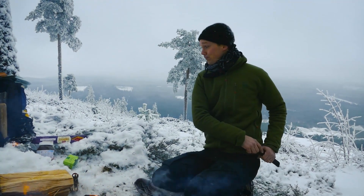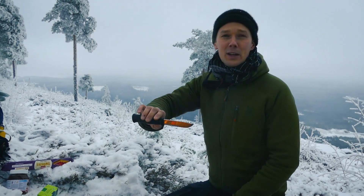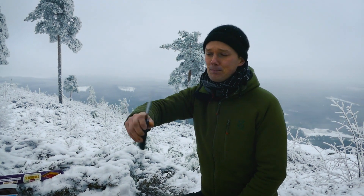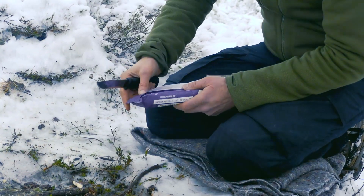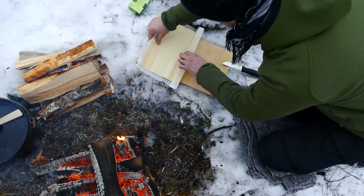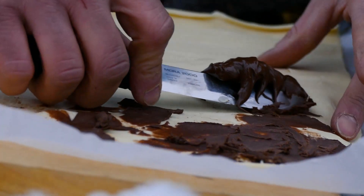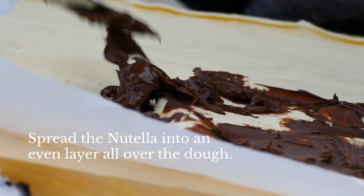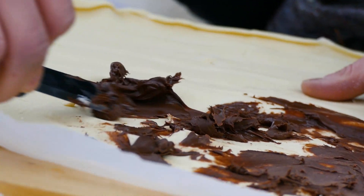Let's start with the dough. By the way, this is the new Mora 2000 anniversary edition. See you then!